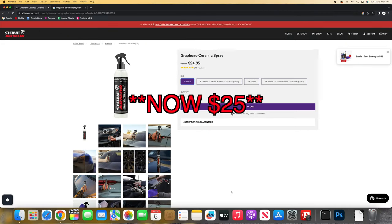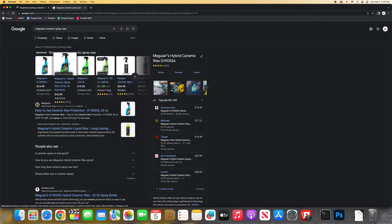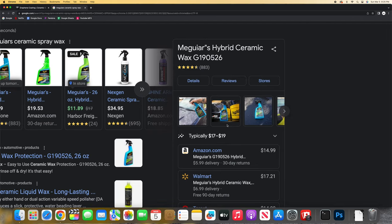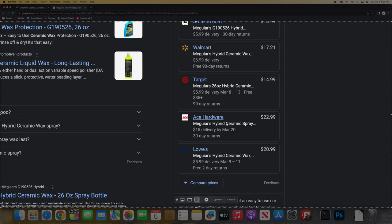Down to the final thing everyone wants to know — price. Shine Armor gave me a free eight-ounce bottle, and I was happy until I looked up the price: it's a $40 bottle and only eight ounces. That's a little too expensive for a ceramic spray — for a ceramic coating that's different, but for a spray it should be cheaper. Meguiar's, on the other hand, is a 28-ounce bottle and you could probably use it 10, 15, even 20 times without finishing it — only $15 from AutoZone, or $17 at Walmart.